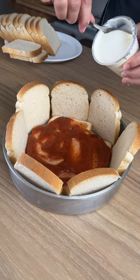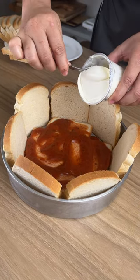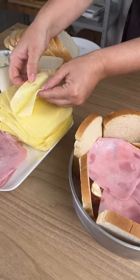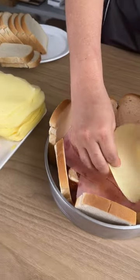Next we have cream cheese — this is eight ounces of cream cheese, and we just need half of this for now. I'm using ham, perfect, just like this. Next up is going to be cheese — my favorite part.